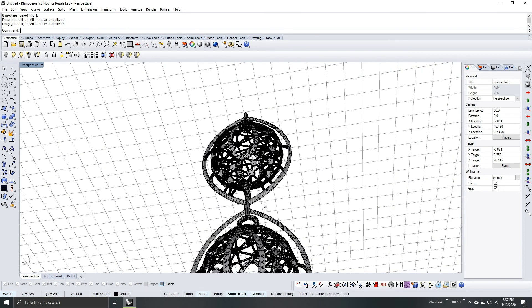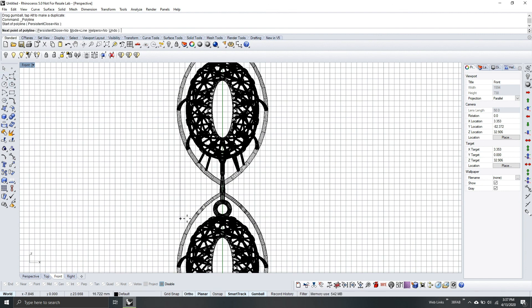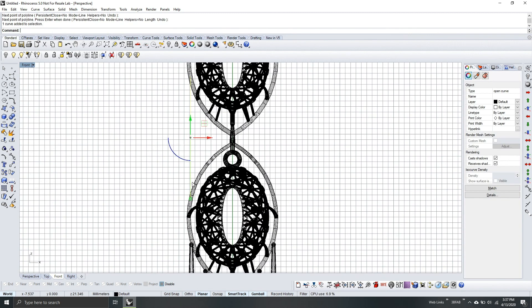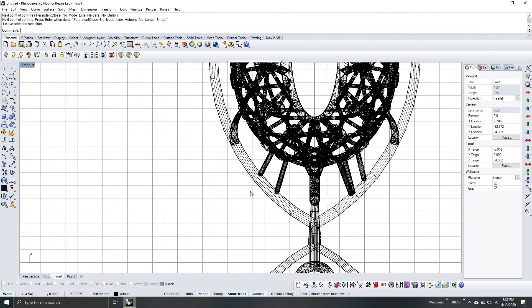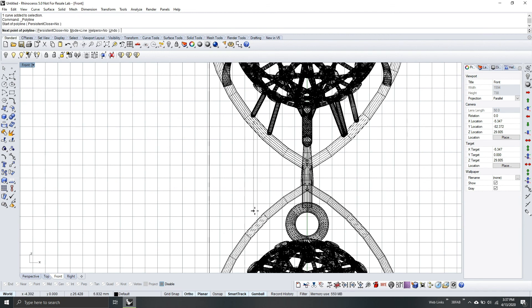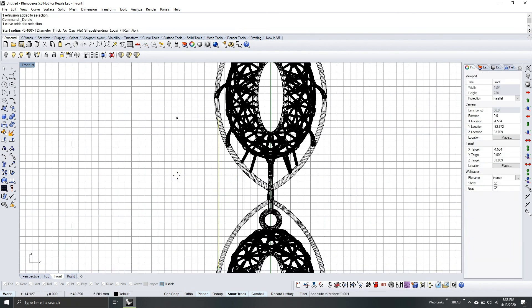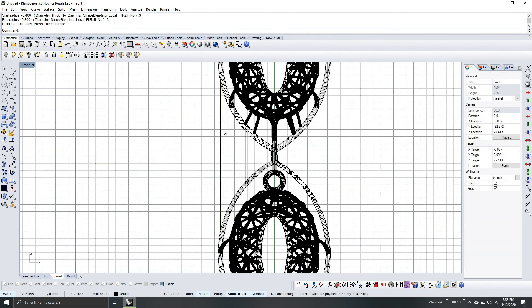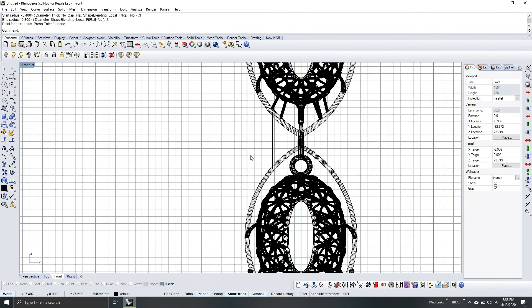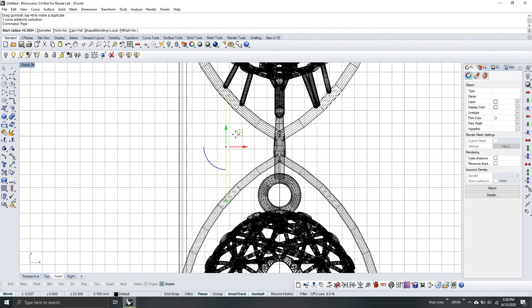Now I will put supports to hold it in position. I'll go to front view and use a polyline — polyline is more solid and you can extend it up to inside of the pipe, so this way it will be stronger. Add another one here. Now we can pipe — select the line, pipe, use 0.3 for radius for both of them. Now they are connected. Check — you can adjust to inside so it's connected. We will do the same here: pipe 0.3.